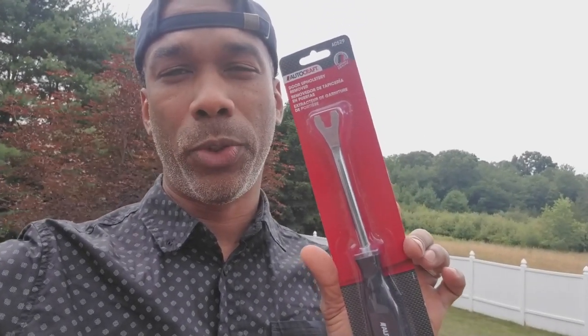Ladies and gentlemen, Keith from Air Repair Autos. Today I'm going to be doing a master switch — or driver's side door switch — replacement on a Mercedes ML350 W164 model. The part and the upholstery panel remover tool I'll be using are both linked in the description below. With that said, let's get to it.